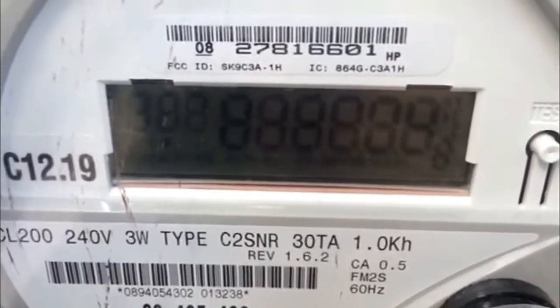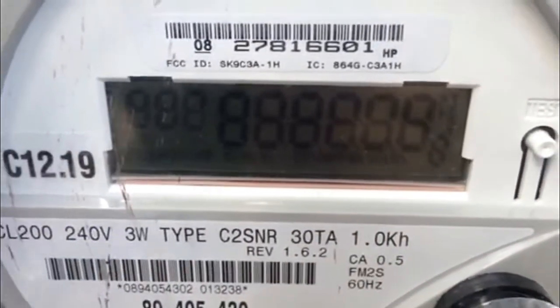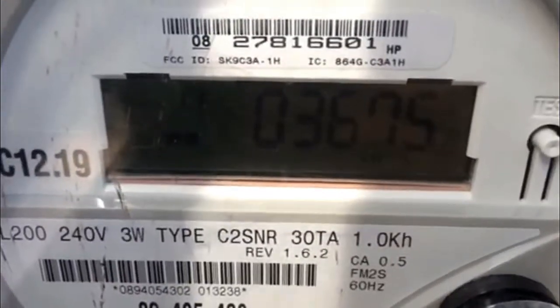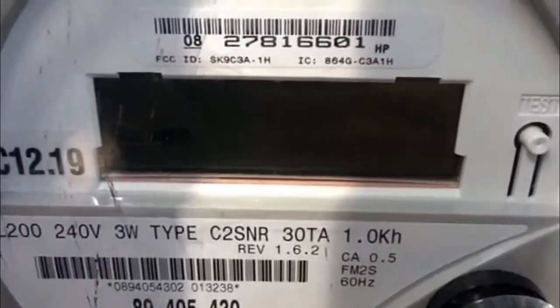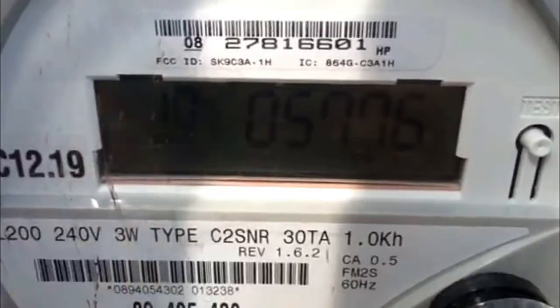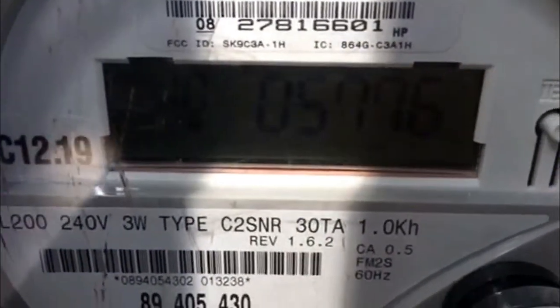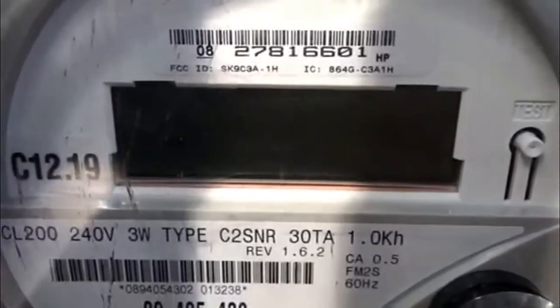There are two ID numbers that you want to look out for on this display. We'll just give it a second to scroll through right here. ID 4 represents the number of kilowatt hours that you've drawn from the grid, and ID 10 represents the number of kilowatt hours that you're sending back to the grid. And that's how you read your utility net meter.